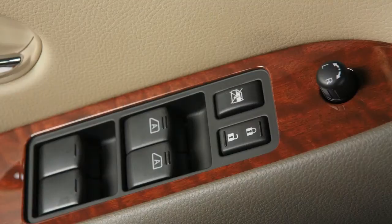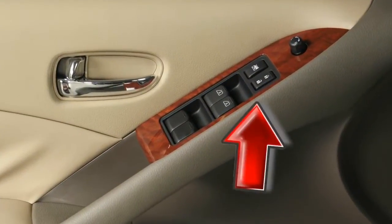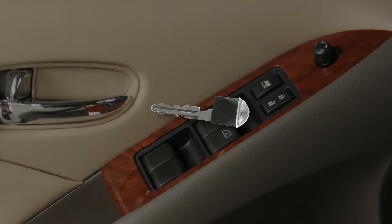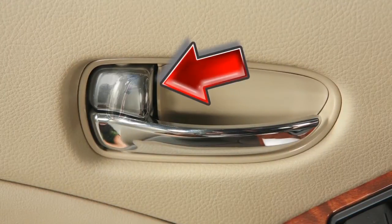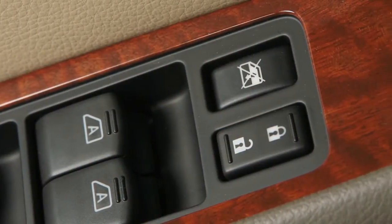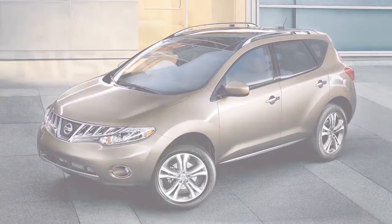You can lock and unlock all doors by pushing one of the power door lock switches located on the driver's and front passenger's doors. When locking doors this way, be certain not to leave the key inside the vehicle. You can also lock and unlock a door using the inside lock knob found on the inside of each door. If you attempt to lock your vehicle with the power door lock switch while the Intelligent Key is in the vehicle and any door is open, all doors will lock, then automatically unlock.